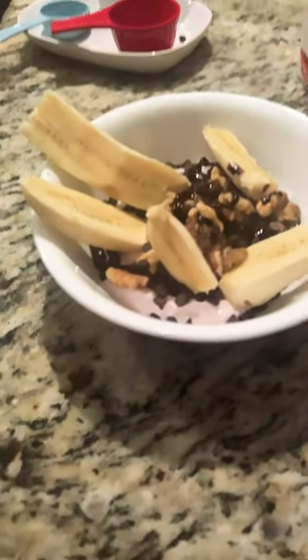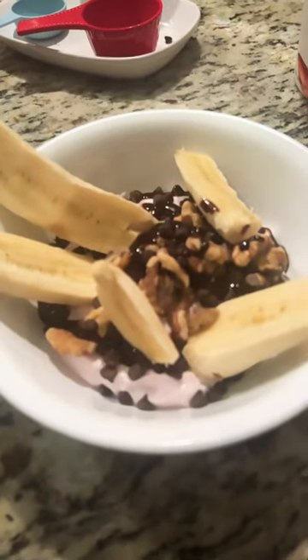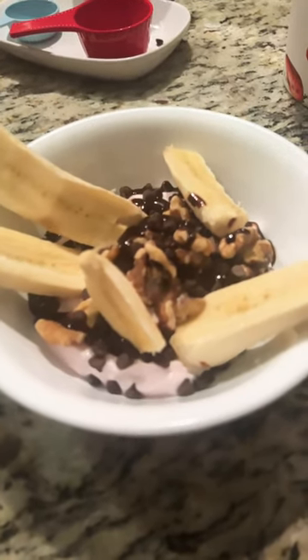Isn't that delicious? Looks absolutely delicious. Enjoy. It's healthy. Doesn't look healthy but it's healthy and delicious.